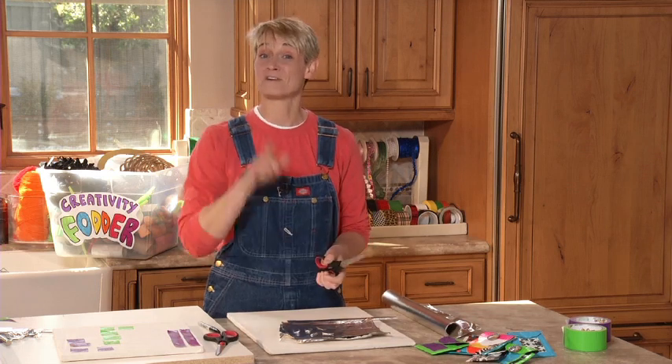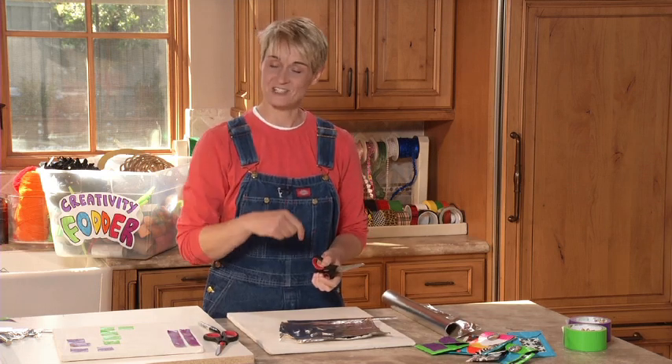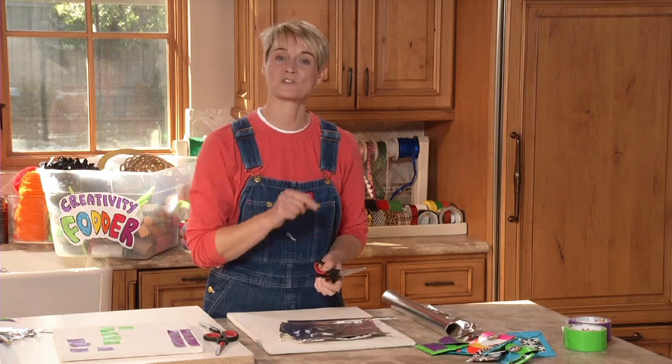That's a quick tip for you from Sophie's World. Come and check out more quick tips at sophie-world.com.